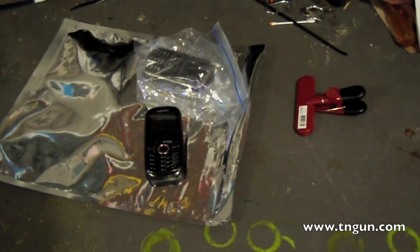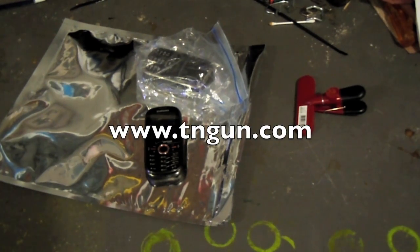Anyway, it does work a little bit, and if you want to read more, we're going to do an in-depth piece on EMP on the website at www.tmgun.com.